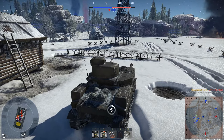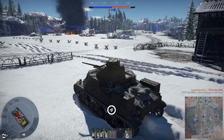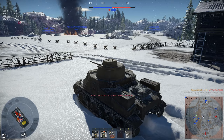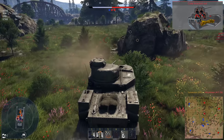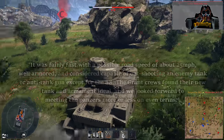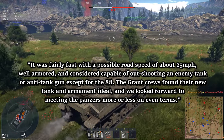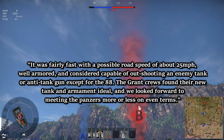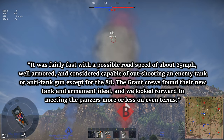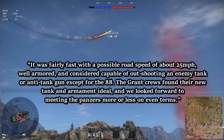The primary issues that plagued the M3 were not of the vehicle itself — these issues being of ammunition quality and that the Germans had a more comprehensive understanding of combined arms warfare. Among British crews, the M3 was well-liked, with one officer saying: "It was fairly fast with a possible road speed of about 25mph, well-armored, and considered capable of outshooting an enemy tank or anti-tank gun except for the 88. The Grant crews found their new tank and armament ideal, and we look forward to meeting the Panzers on more or less even terms."